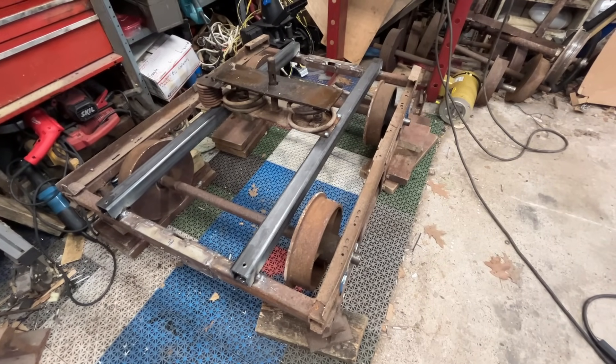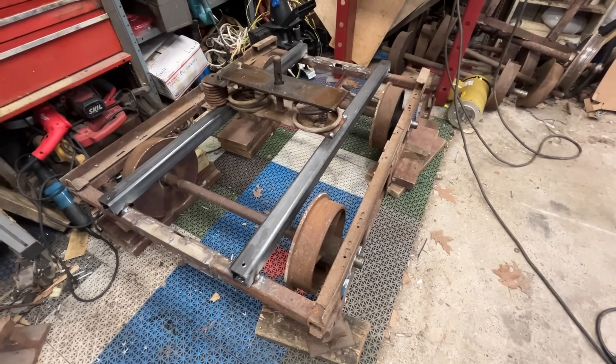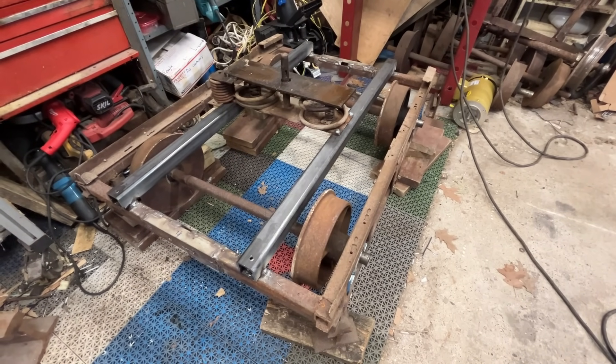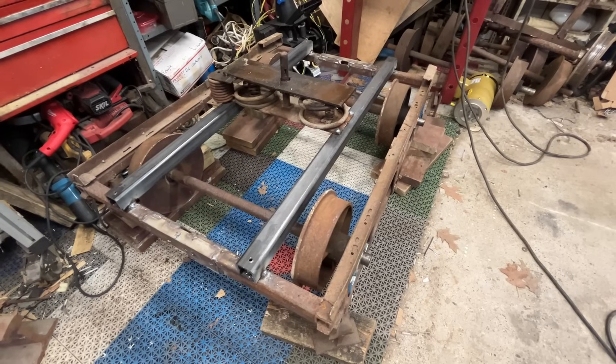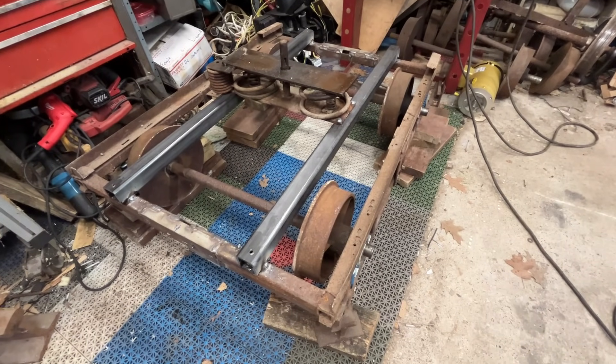Hello everyone and welcome back to the channel. This video is a continuation of the rebuilding of the second box motor truck. If you haven't seen the first half, make sure you check that out to see how and why we ended up here.